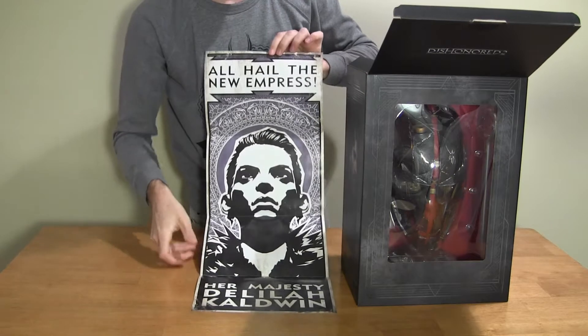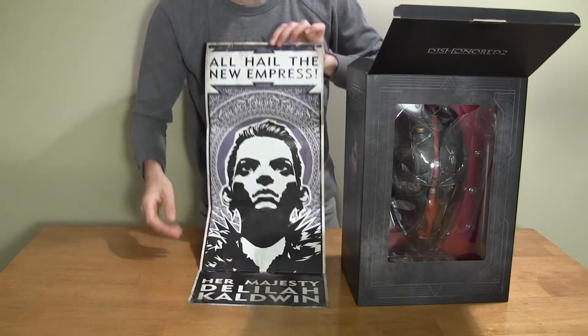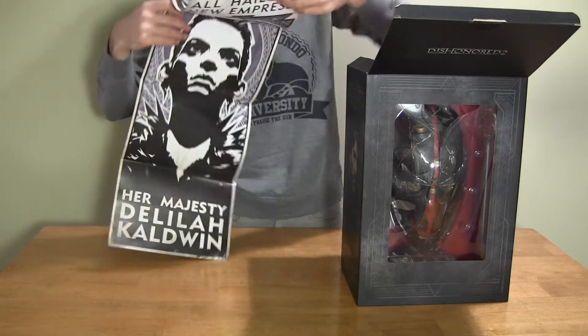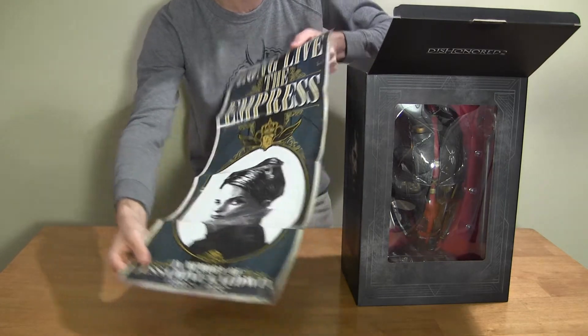Oh hell, the new Empress — Delilah. That bitch. I'll probably end up getting this framed and definitely hanging it from this side, because fuck Delilah.